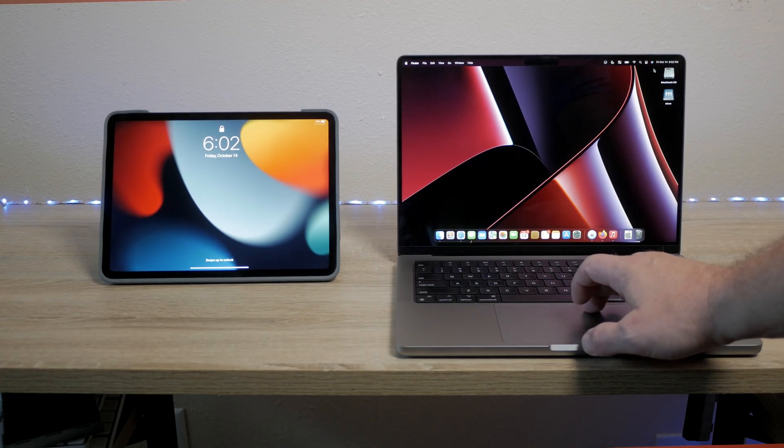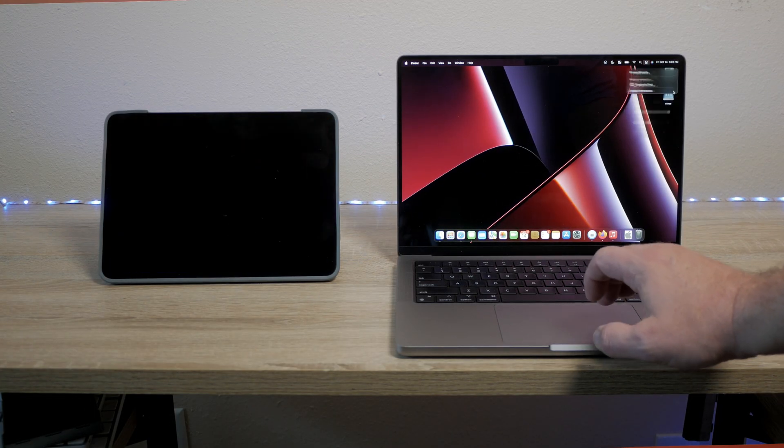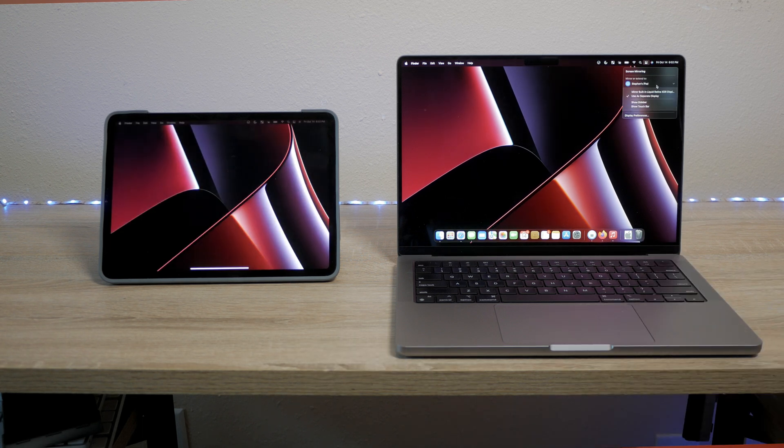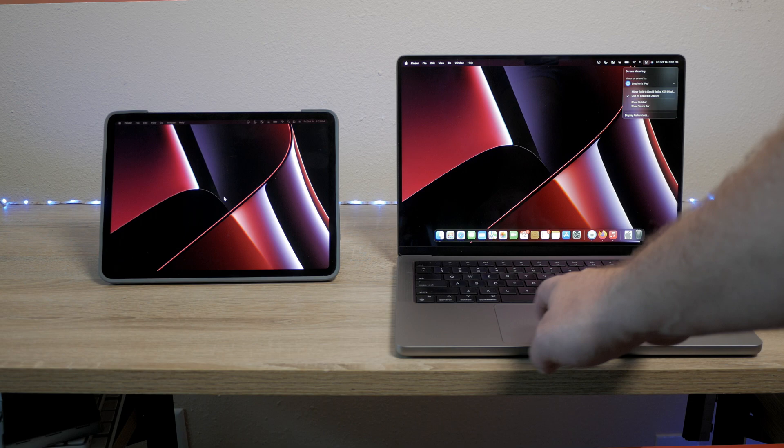Welcome back to the channel. By far the two pieces of gear that I use the most are my M1 14-inch MacBook Pro and my M1 iPad Air. Today I wanted to talk about using those two fantastic pieces of equipment together and setting up your iPad as a second display for your Mac.